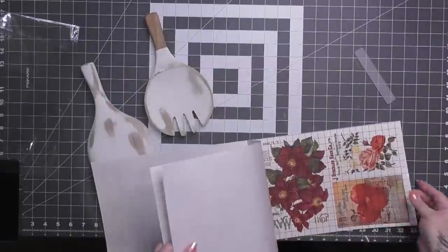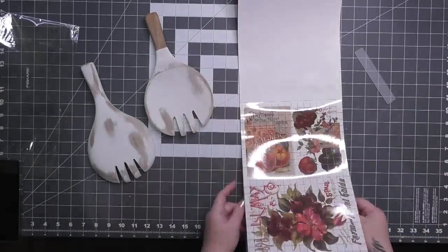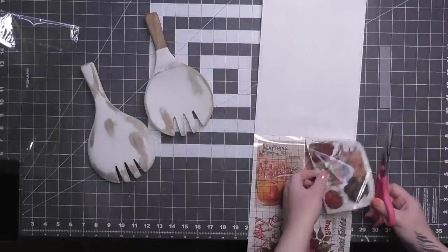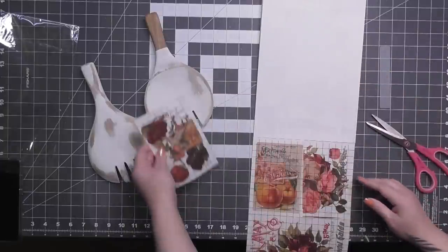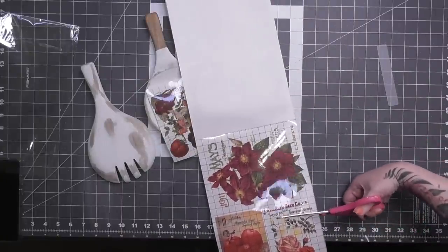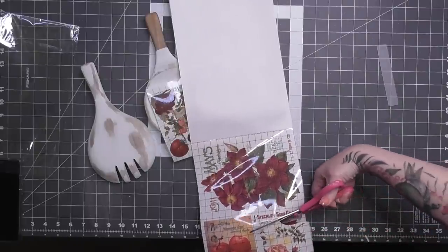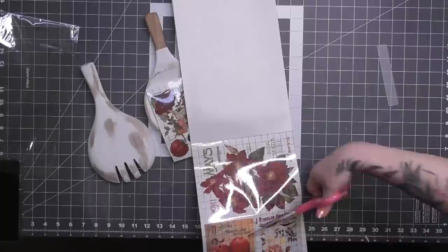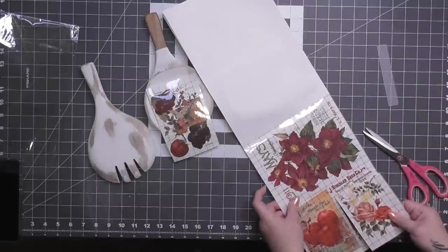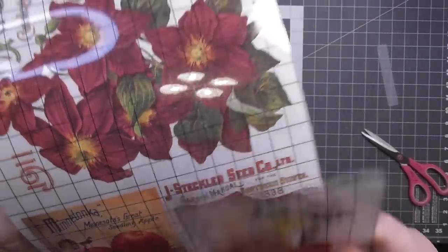I figured on one spoon I'll do the transfer in the scoop part, and on the other spoon I'll use the back. I already knew I was going to use a D-ring hanger on one, and a jute hanger on the other. On the first spoon, I'm cutting out the transfer — I thought I wouldn't include the words, just the florals. But then I decided the text would look really cute going up the handle. Ideas pop in and the creativity just starts flowing. So I painstakingly cut around it and realized I could still leave a portion in the book to use on something else.